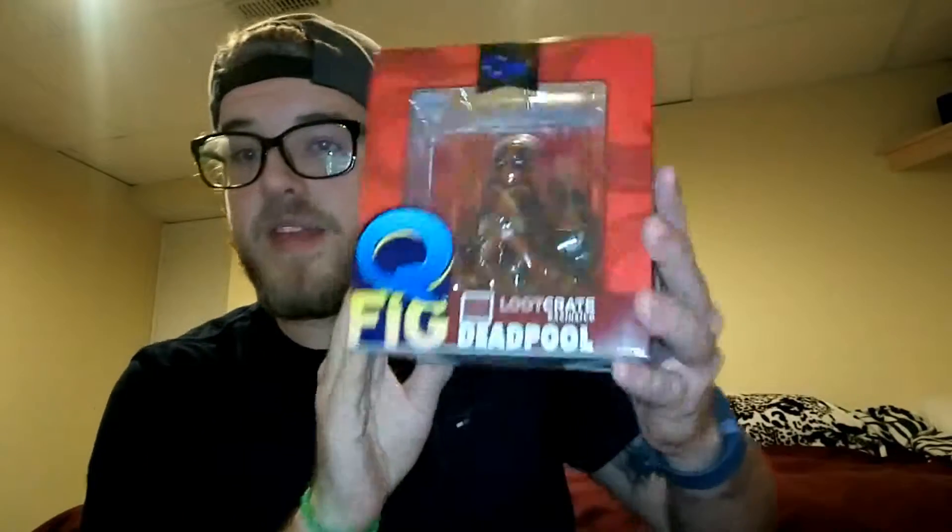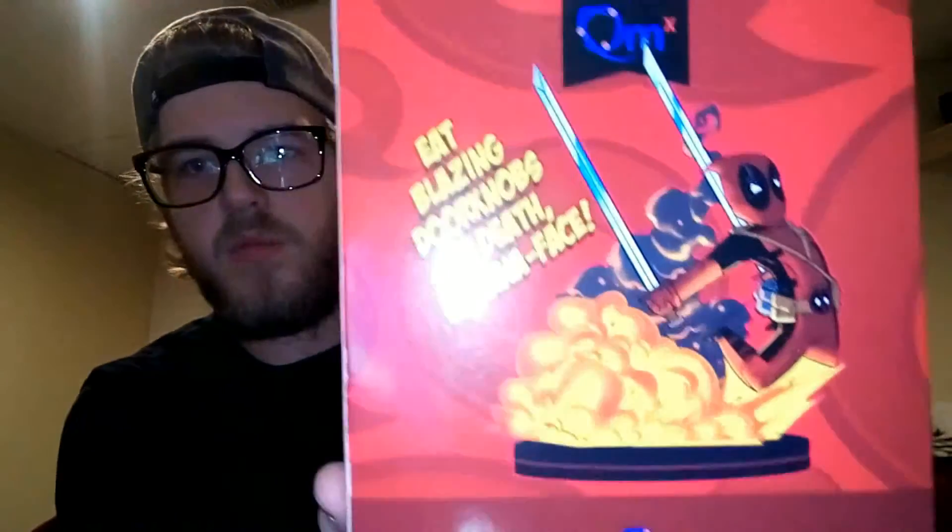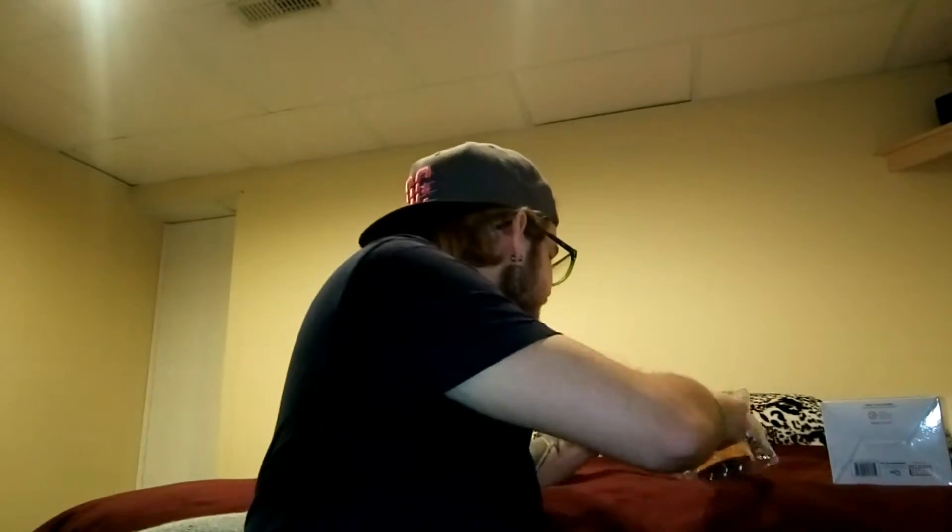Oh that's what that is — oh cool! 'Eat blazing doorknobs of death, banana face' — wait, what? It's a doorknob? No it's not. Okay, well I got this — it says it's a cute fig Deadpool exclusive figurine. This is what it will look like. 'Eat blazing doorknobs of death, banana face' — I'm going to open it and see what it actually is. It sounds like it's a doorknob and I kind of love it. No, it's not a doorknob — what is this? This is a random little Deadpool figurine!